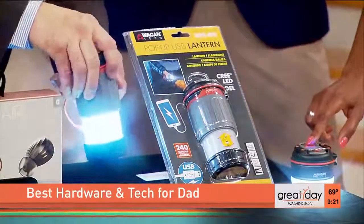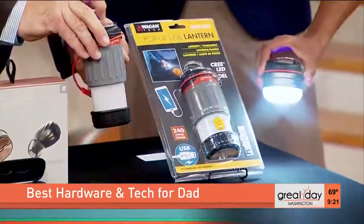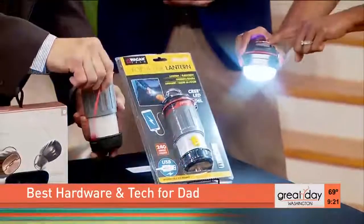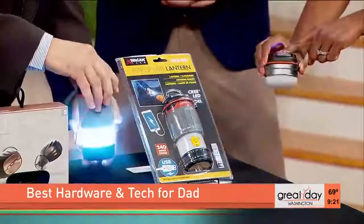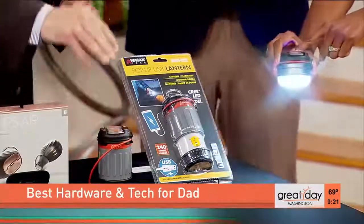If I pull it out, it becomes a camping light. If I press it one more time I get a low light level, and if I press it again it goes into SOS mode — isn't that cool? It also charges your phone; see the USB cable? It'll charge any device — tablet, phone, whatever.